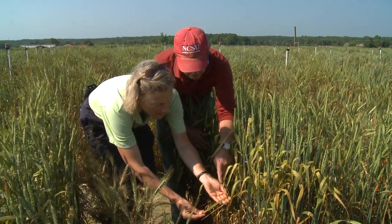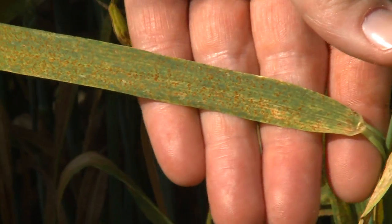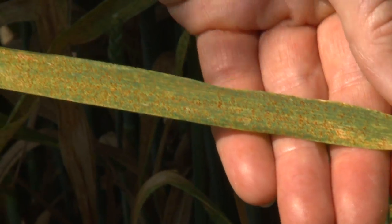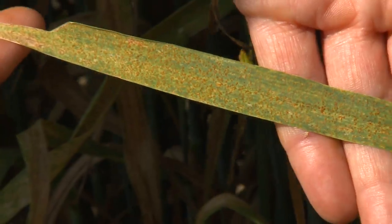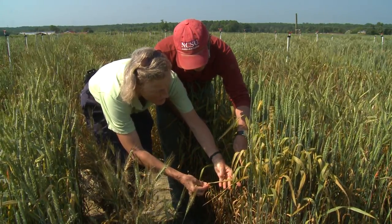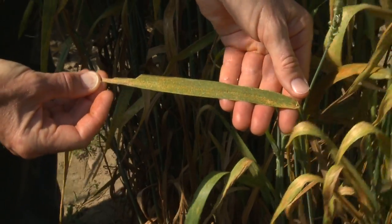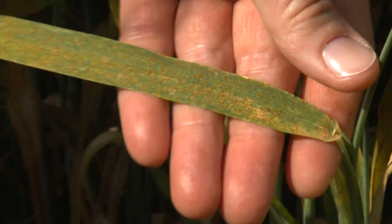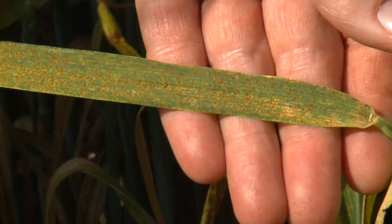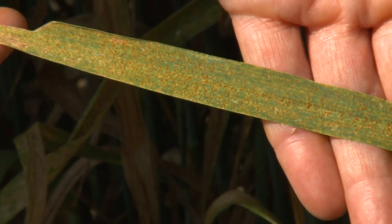Here's a leaf that's still got some green color, and those little red spots are the leaf rust. These brownish areas are caused by the rust just killing off that section of the leaf. This leaf hasn't gotten to that brown stage yet for the most part — it's still green, but the rust is feeding heavily on it and it's going to turn it brown before too long.